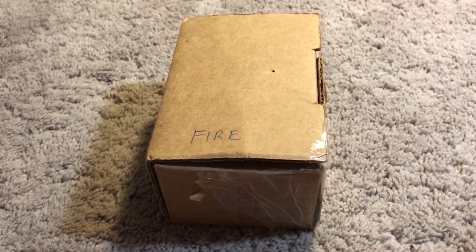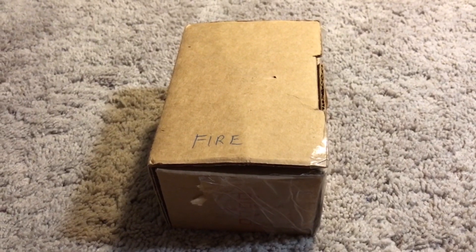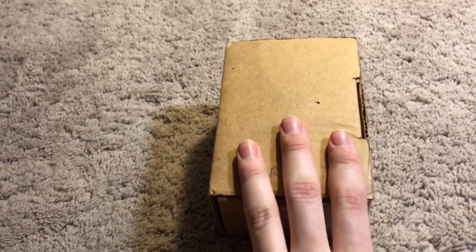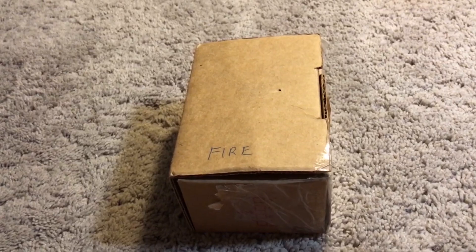This is going to be the first part of a series called my Fire Alarm Review. I review a random fire alarm device in as much detail as I can, and we go from there.